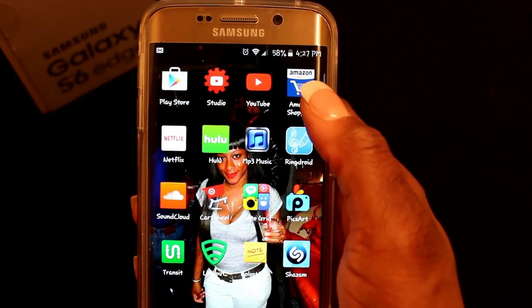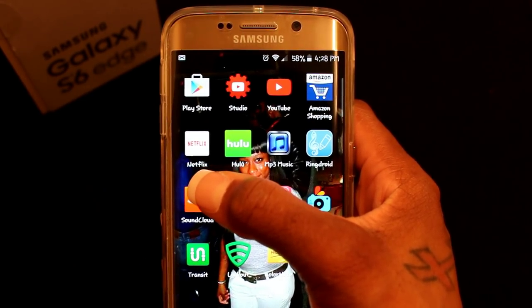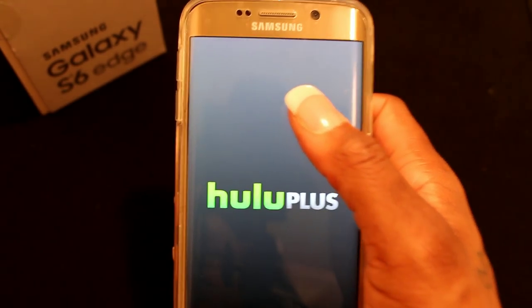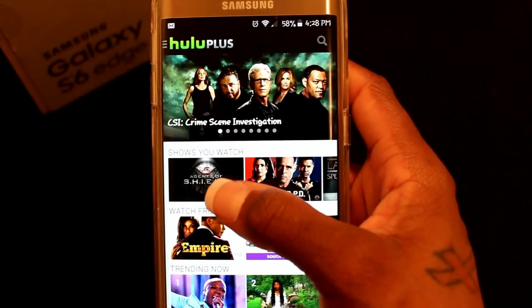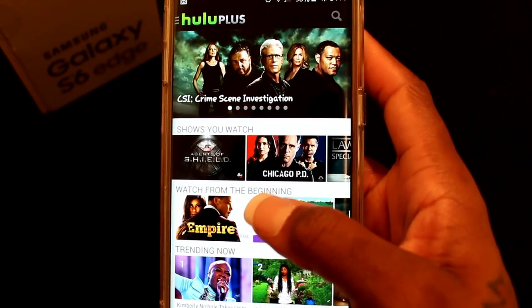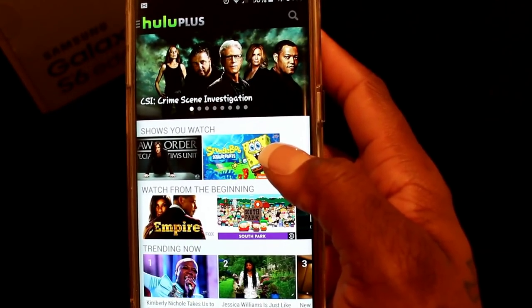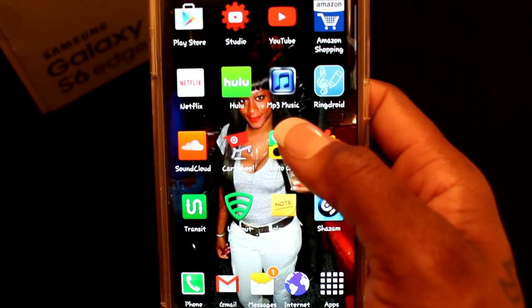I have Amazon — I am an Amazon fiend. I have Netflix, which is pretty cool. I have Hulu, which is one of my favorites because it shows all the shows I watch: Agents of S.H.I.E.L.D., Chicago PD, Law and Order, and yes, I do have SpongeBob — this is a judge-free zone.